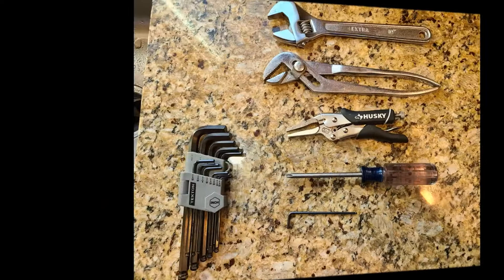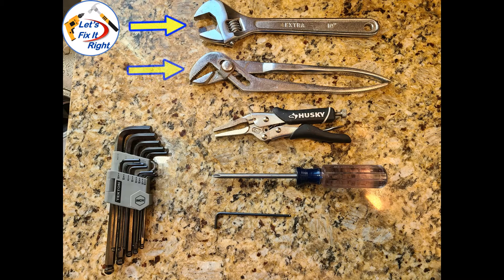These are the tools you'll need: a 10-inch crescent wrench or large set of channel lock pliers, a set of vise grips, a Phillips screwdriver, and a 3/32nd Allen head wrench.